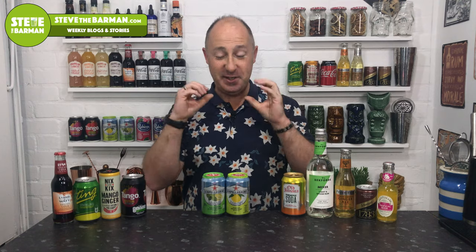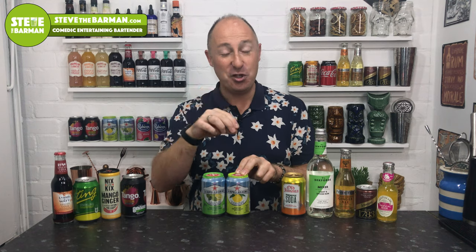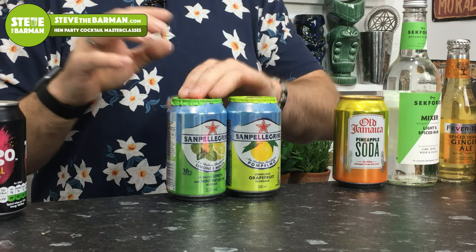San Pellegrino has a whole range of fruit drink mixes — the limonata, orange, blood orange, and prickly pear are all great, but two stand out with rum. The pompelmo is kind of a Ting equivalent and I actually like it a little better than Ting — it has a slight extra edge of flavor. The lemon and mint one is essentially mojito in a can: just add rum for your lemon and mint soda. Absolutely perfect.